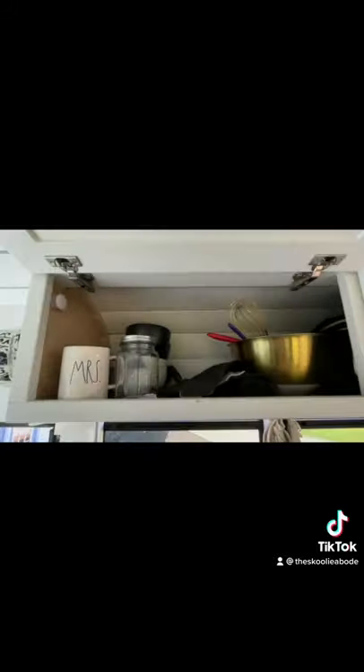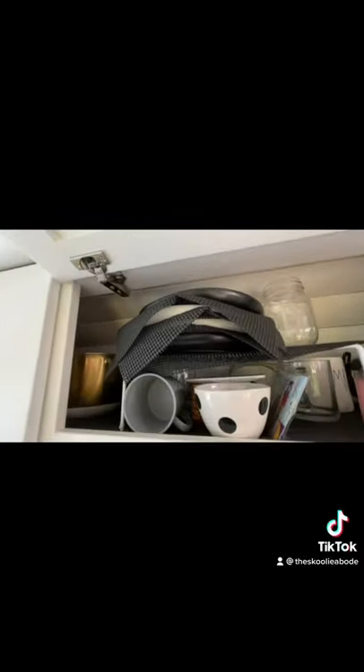We have a huge farmhouse sink, and right above that we have kitchen storage to keep our cups, mugs, plates, candles, glasses, or whatever else we need.